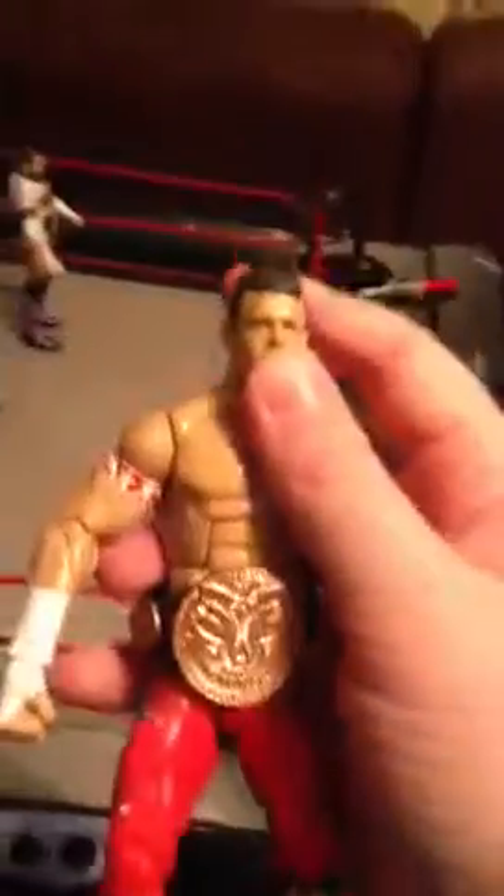Evan Bourne — I switched the head on it because I like the serious head sculpt more than the smiling one. I like the red more than the green, just because it was the Elite Eight — it was older — and I like my figures a little loose. My Elite 13 has never been loose.